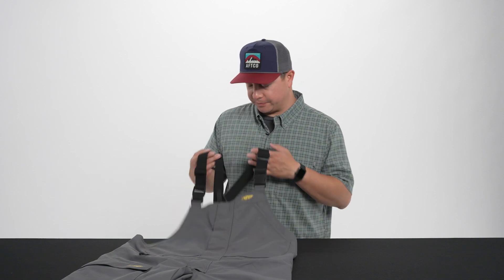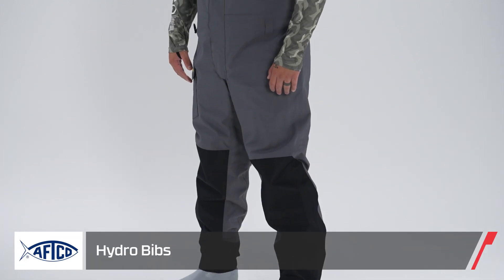Hey Tech Warehouse fans, Matt Florentino from AFCO. Here to show you guys our new Hydro Bib. This is an all-new bib for us, coming in Fall 23.